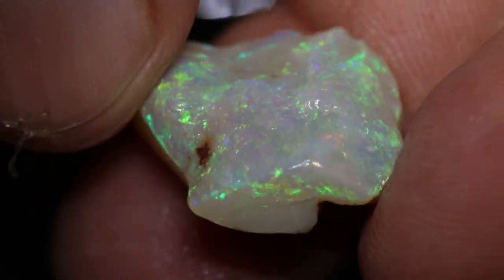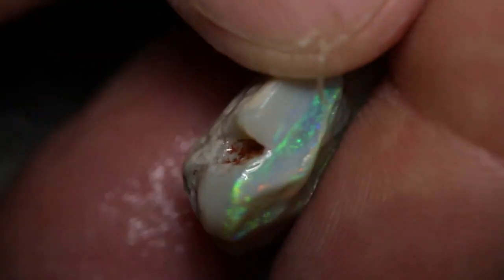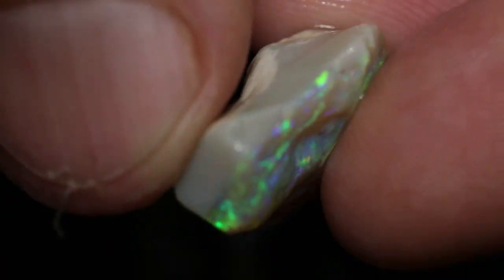This parcel of rough and rubbed opal has six pieces and a total of 32 carats, and some nice stones to cut out.